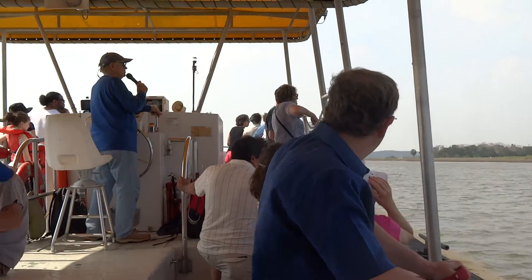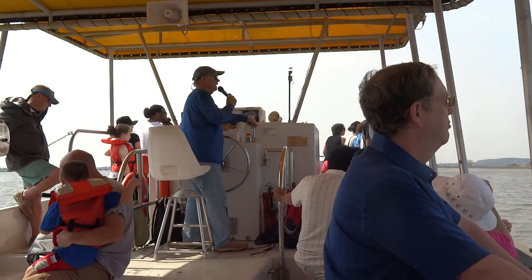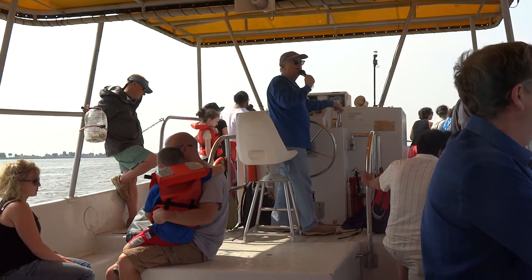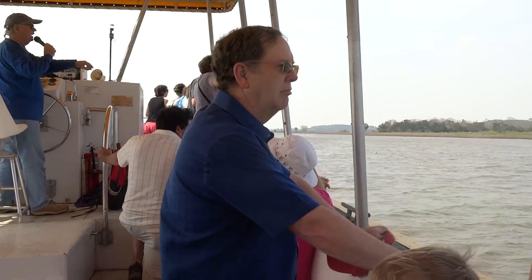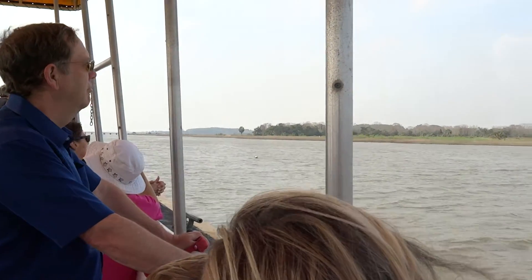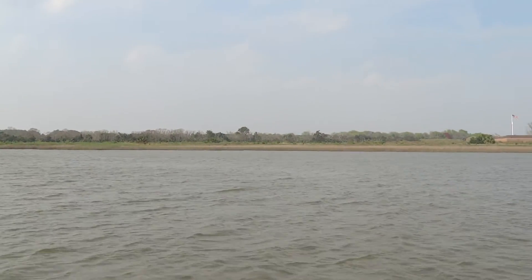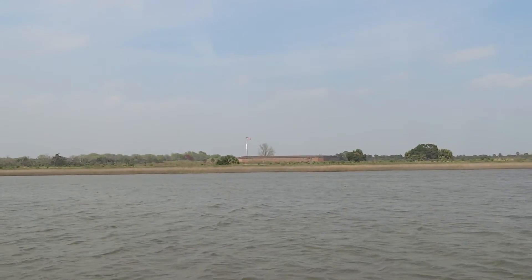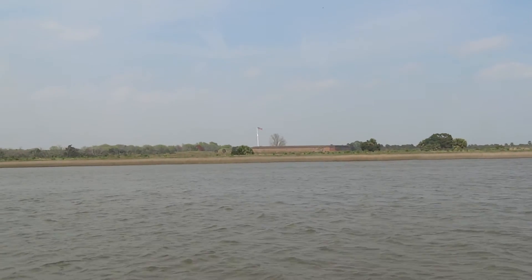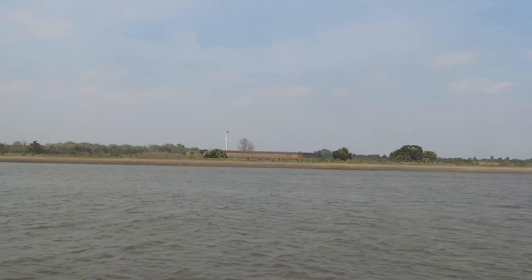By 1880, there was a lighthouse keeper's family here. During the hurricane of 1881 that tore up everything behind the Cockspur Lighthouse, the family had to flee to the stairwells inside the fort for safety. They survived the hurricane because they were in the stairwell of the fort. The lighthouse keeper's house was later built up on the fort grounds after that.